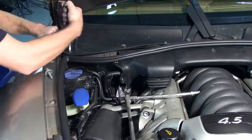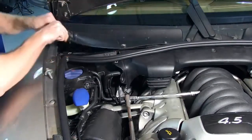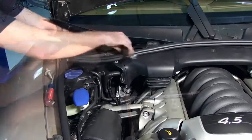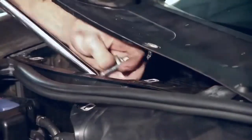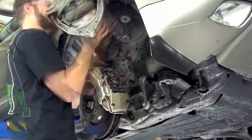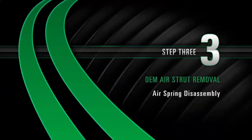Remove the rear bolt. To expose the third bolt, loosen the windshield wiper cowl. Remove the strut assembly from the vehicle. Remove the air spring.